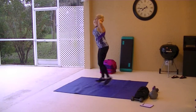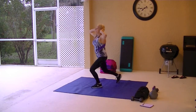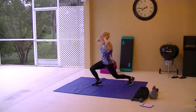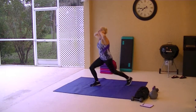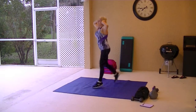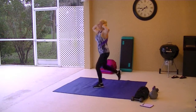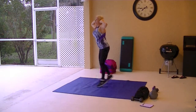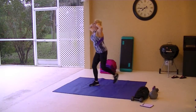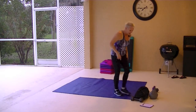Jump lunges are next. If you can't do the jumps, lunge back. You don't have to do the jumps.